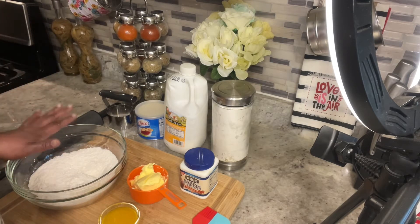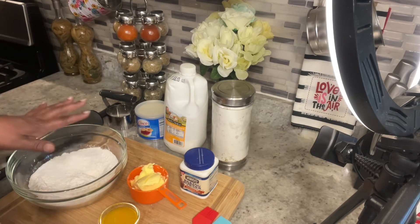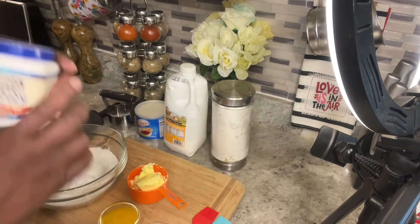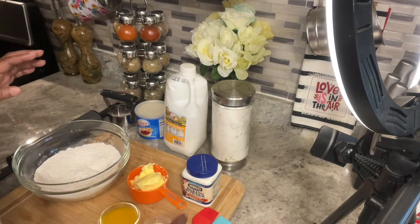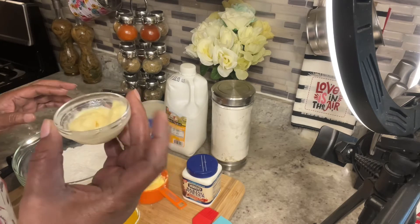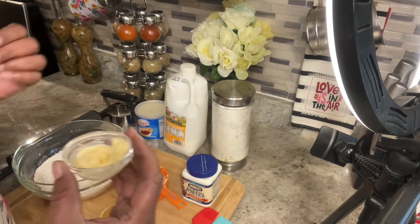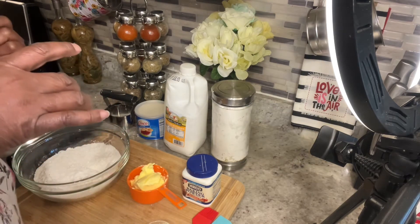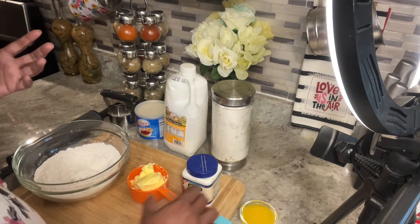Today I am making homemade buttermilk biscuits. I got two cups of self-rising flour and I put three teaspoons of baking powder in it. I have mayonnaise — just a little teaspoon — that I will be spreading on top after I make my biscuit. It's sort of like an egg wash. And then I have melted butter that I will be spreading on my biscuits after they come out of the oven.